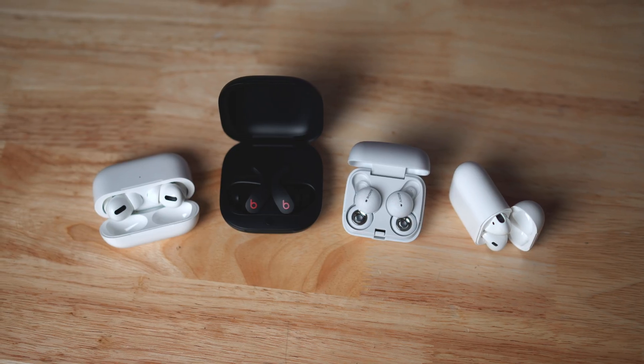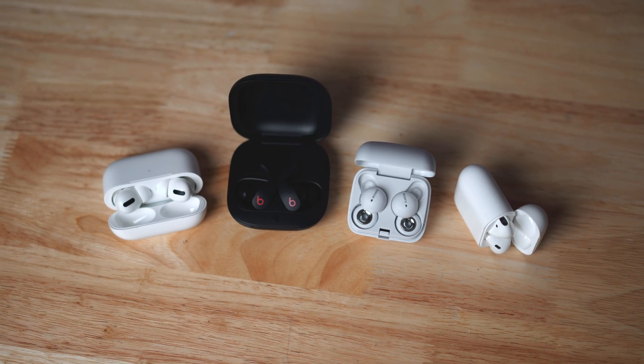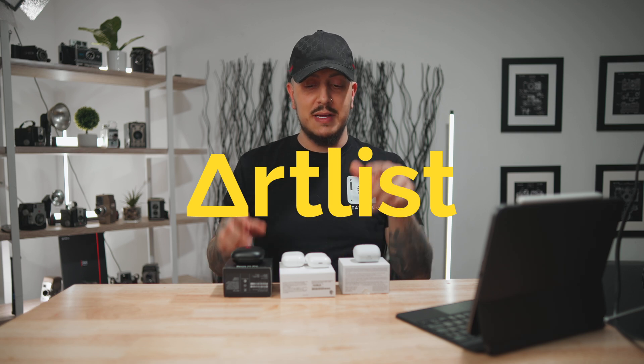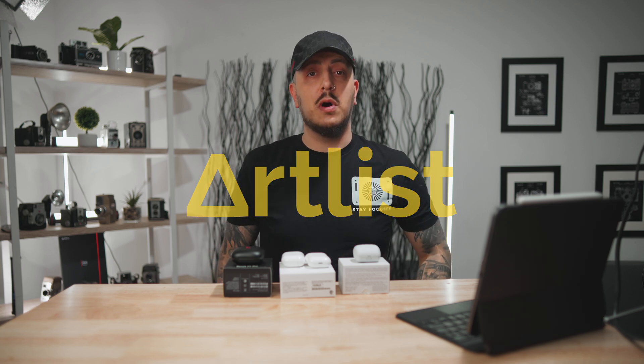Just getting this out of the way — nobody sent me any of these. All of these earbuds were bought with my own money, in case you were wondering if this is sponsored by any of these companies. It's not, but this video does have a sponsor and that's Artlist.io. The music we're going to be playing today to test out these earbuds is from Artlist.io.